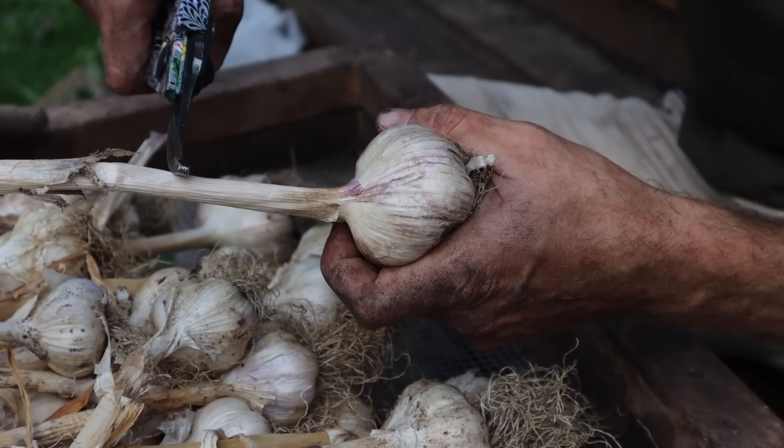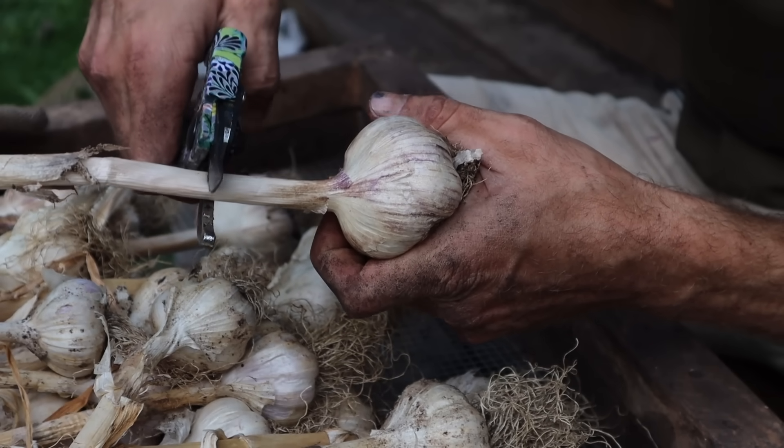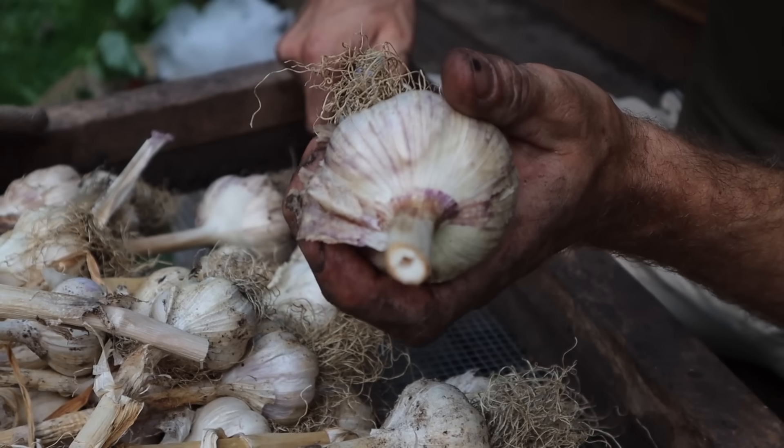After 14 days of allowing them to dry — either on some chicken wire in the garage or hanging somewhere in your house — the last thing you're going to do is chop off the necks. Go about one to two inches above the bulb and chop the entire top part of the plant off, leaving you with a beautiful head of garlic with about a one to two inch neck on it.